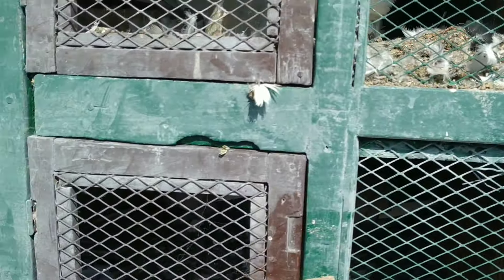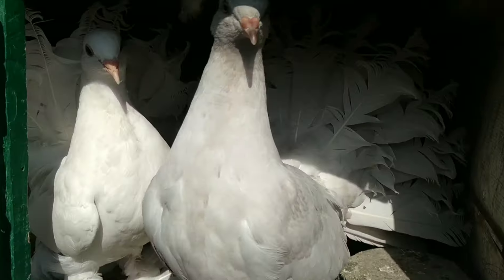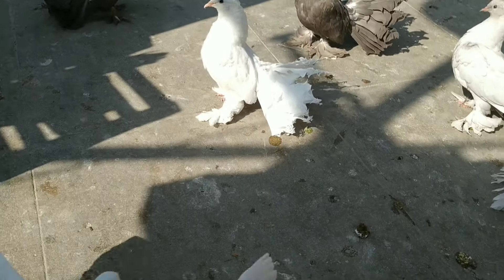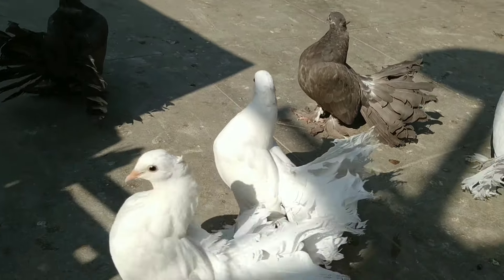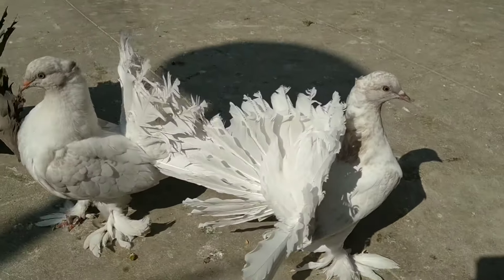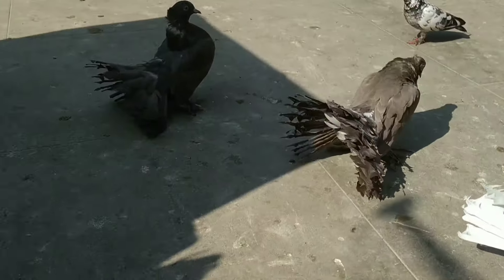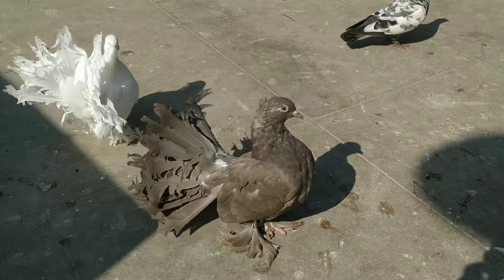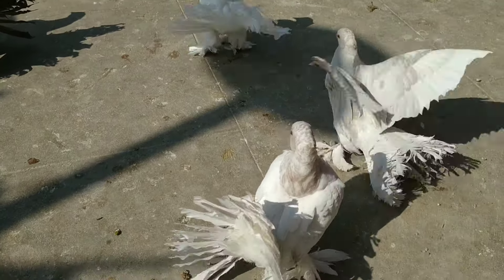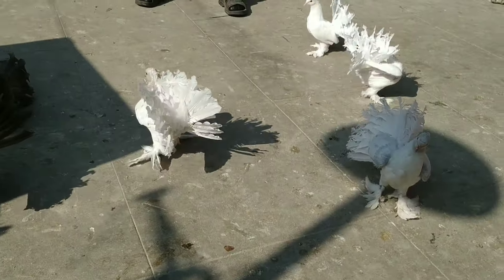Now I am going to release the other fantails. I have already released these beautiful young fantail birds — these are lavender color fantails, and these are white color fantails, and there are chocolate color ones too. They always play like this and enjoy being outside.